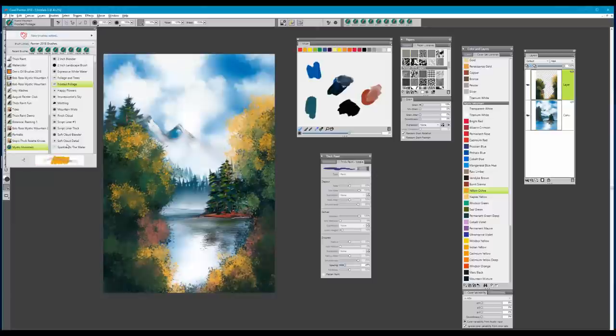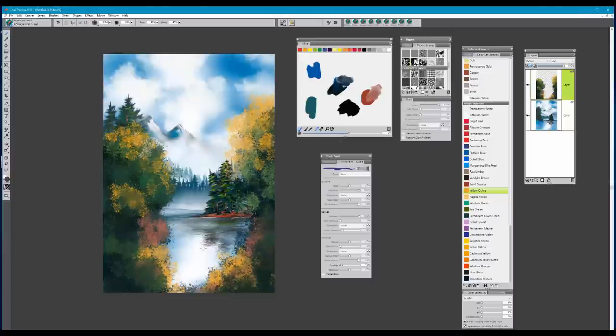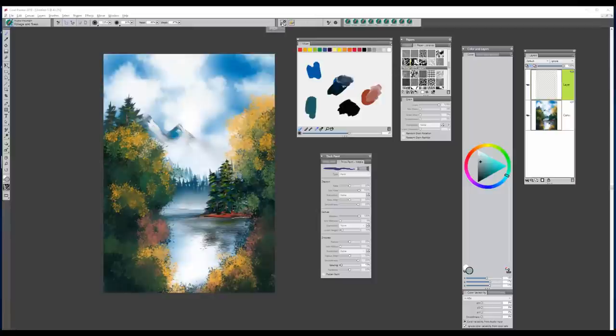Now let's go ahead and paint in some details. We're going to use the foliage and tree brush, select the Window Frost paper, and set that brush to 'paint with texture.' I've added a new layer. With the foliage and tree brush set to paint with Window Frost texture via the dab options, on that new layer, all you need to do is decide where that tree is going to be placed and just pull up. You get this really nice tree trunk coming up — we'll do a couple of them here, maybe even one coming up here.